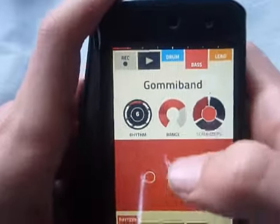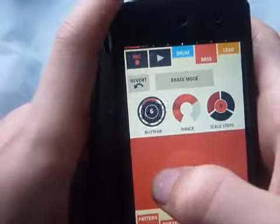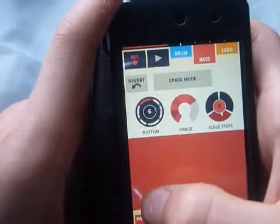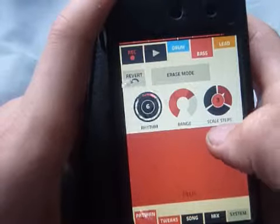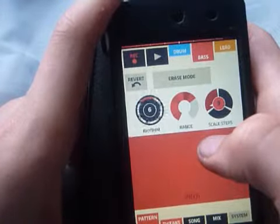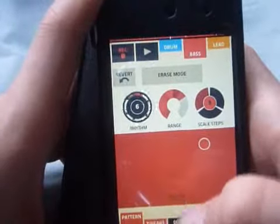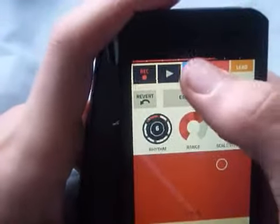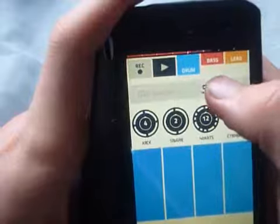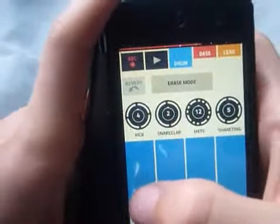I'll just make a song here. So record. So now as I've recorded it, it'll just repeat it again and again. So that's our main beat, I suppose you could say. So if you put it off recording, you can change. My favourite one from these is probably Technologic — it's quite a nice sound.